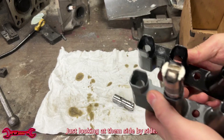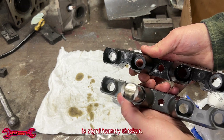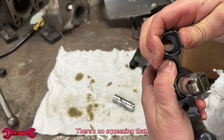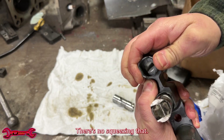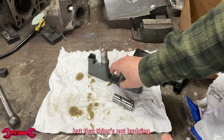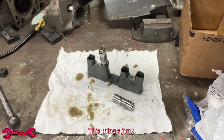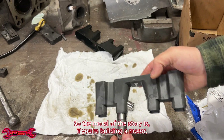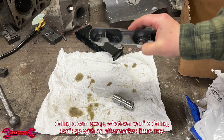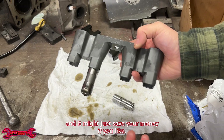Just looking at them side by side, you can tell the GM lifter tray is significantly thicker. There's no squeezing that — I'm not the strongest guy in the world, but that thing's not budging. The other one's junk. So the moral of the story is: if you're building a motor, doing a cam swap, whatever you're doing, don't go with an aftermarket lifter tray. Go with a factory one that you know is proven, and it might just save your motor.